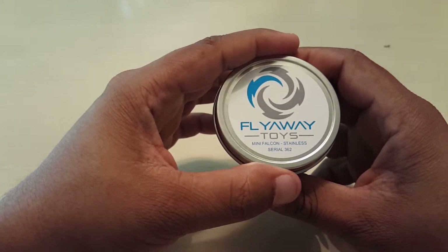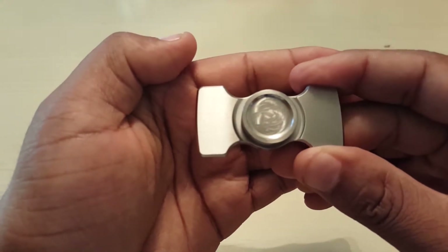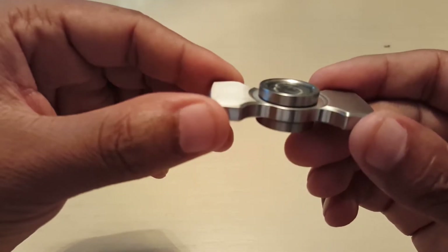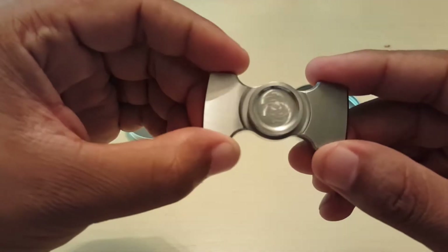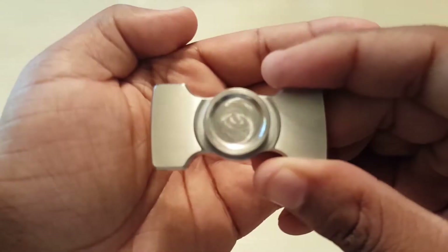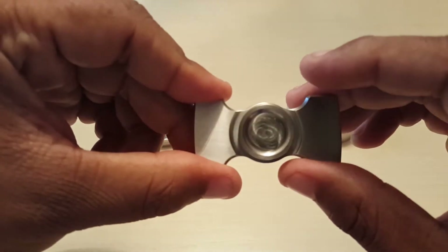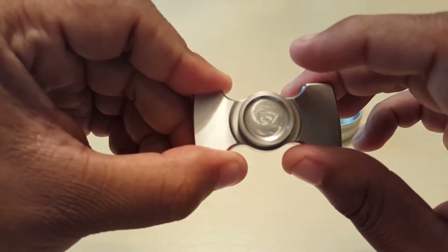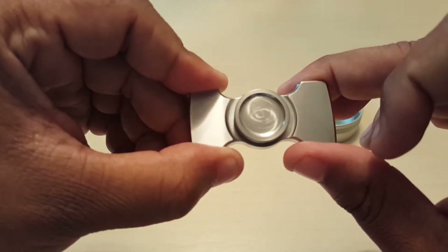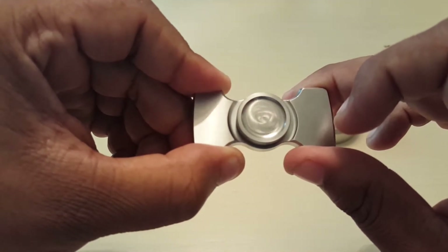This is what you get right off the bat. Inside your tin, you're going to receive your spinner. From the beginning, what I love about this bad boy is the smoothness in everything. The professionalism is very apparent in the chamfering all across the body, even the detail of the buttons. If you take a closer look, it has — I don't know if it's machined edged or laser edged — the Flyaway Toys logo, which when you spin it, you see the effect that it gives. These are the same buttons that are in the Maelstrom and the Mini Maelstrom, which give the same effect.